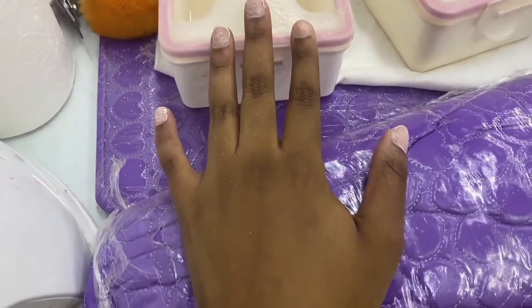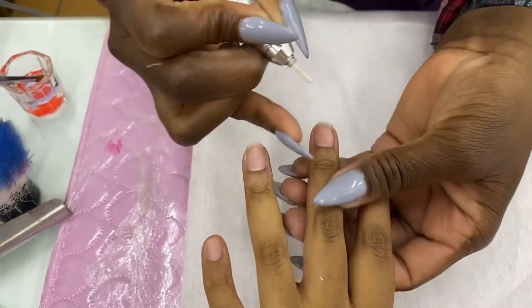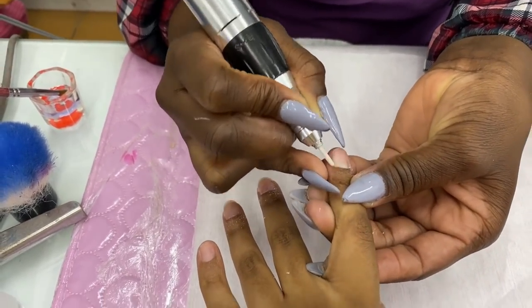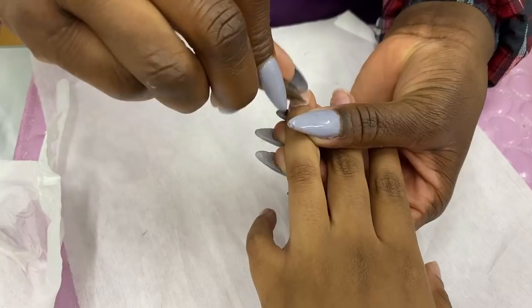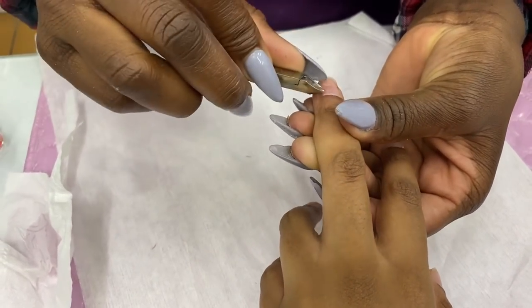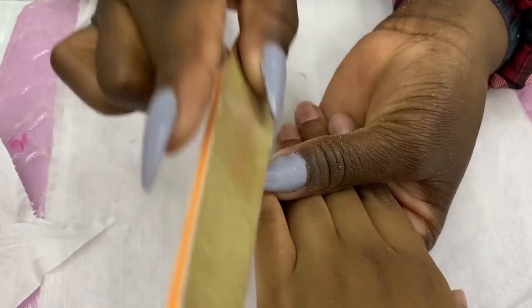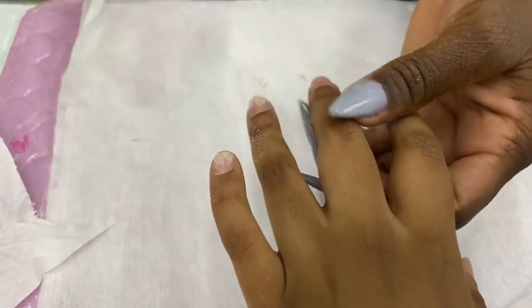Now I'm back with my actual nail tech. All she's doing is pushing back my cuticles with a drill bit. I don't know if I prefer the pushback method with the stick or the drill — honestly I think the stick because the drill does kind of hurt. Then she's taking off the excess cuticle with this little tweezer tool. This is making space so that my nails look nice and neat, and then she's going to take a file and file down my nails to create a smooth surface for the tip.